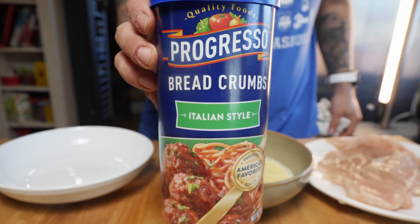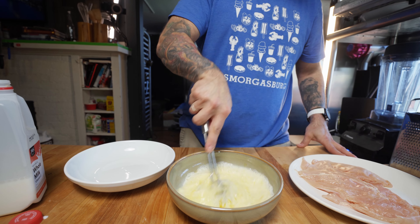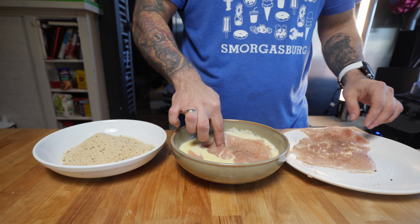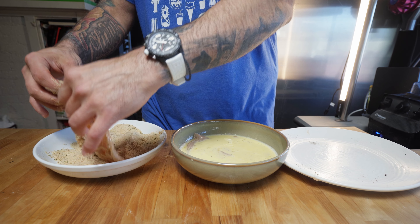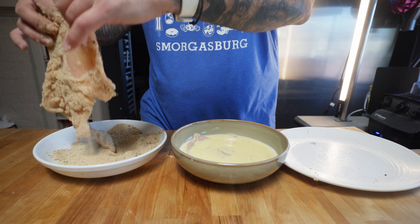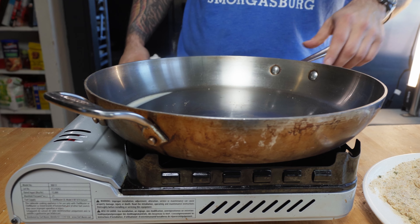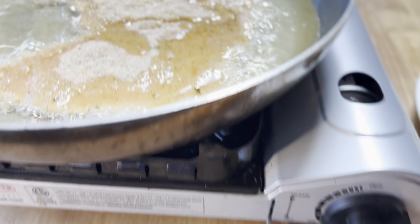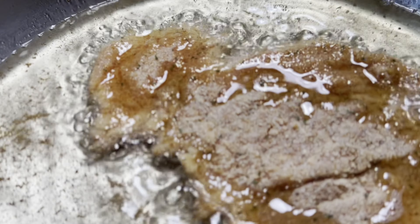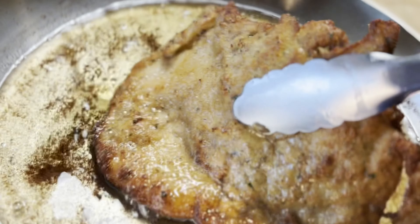For the breading — I'm sure you've done this before — but for me it's not a cutlet without that seasoned breadcrumb. A touch of salt and pepper on the chicken, then into the egg and milk bath, which is two eggs and a splash of milk, about a quarter cup. Now into the breadcrumb and make sure you pack them on really tight, pressing down firmly with your hands, then flip and repeat.